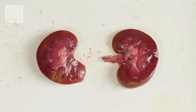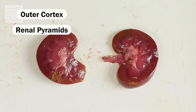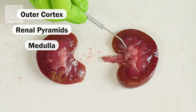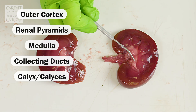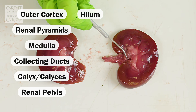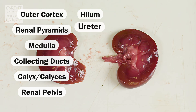So just to recap the anatomy: we have the outer cortex, we have the renal pyramids which collectively make up the medulla. The renal pyramids lead through the collecting ducts into calyces, and the calyces then lead to the renal pelvis, which leads to the hilum. Then the urine exits the hilum via the ureter.